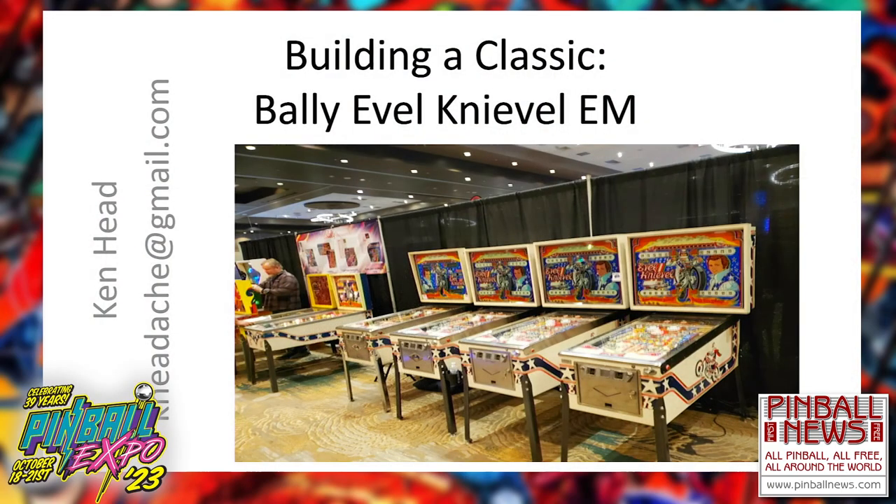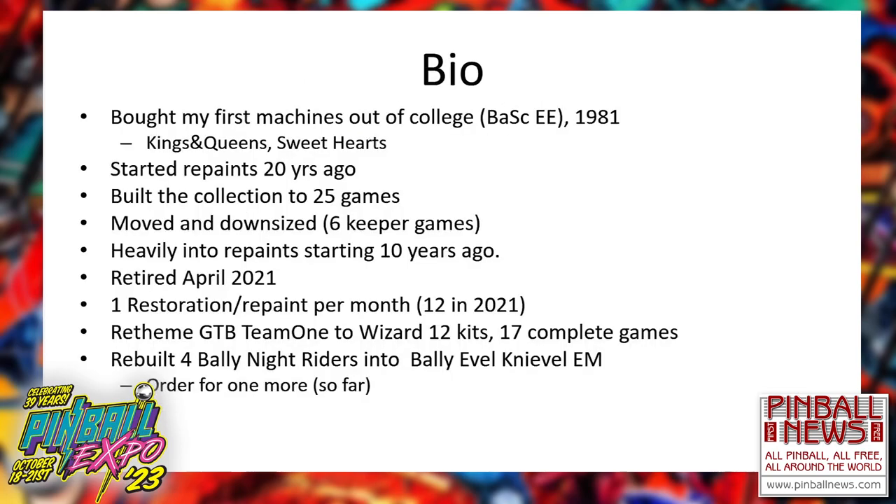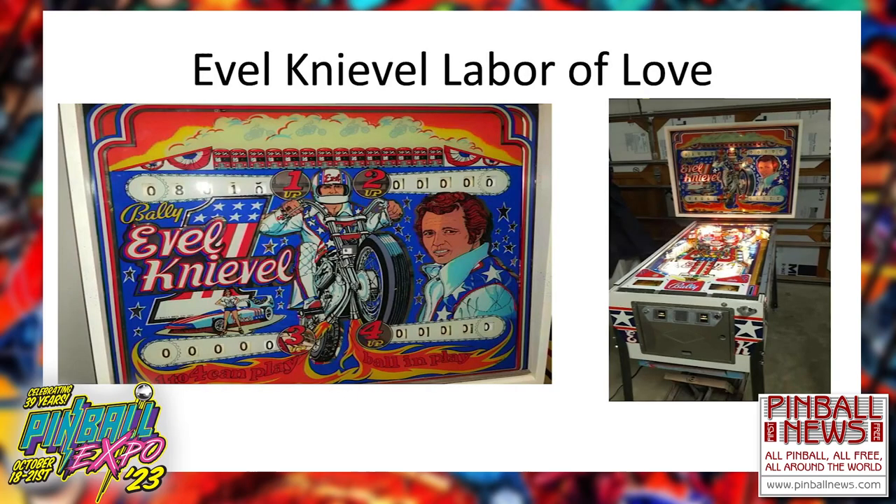I have been commissioned by a couple people to build them some Evil Knievels. A quick bio — I've been in the pinball business since 1981. I've been restoring games heavily in the last 20, 25 years. And so Evil Knievel is the labor of love.